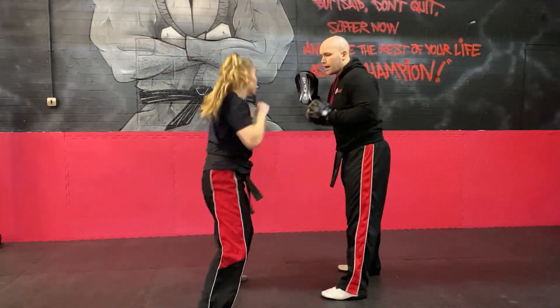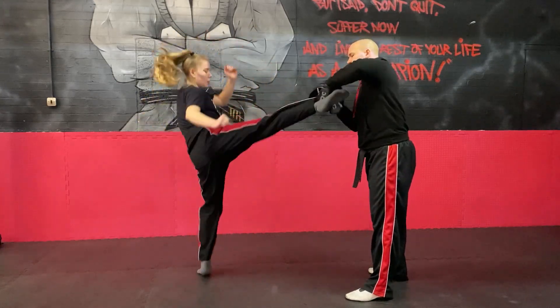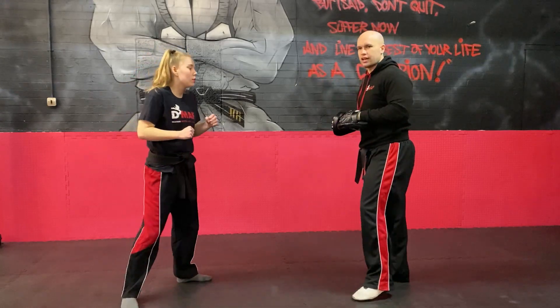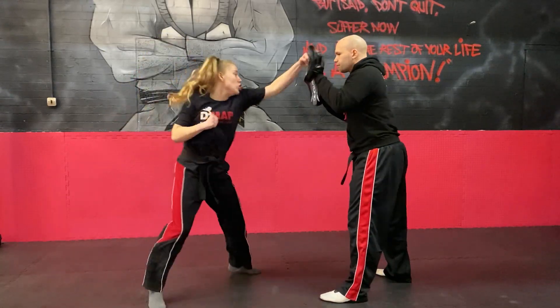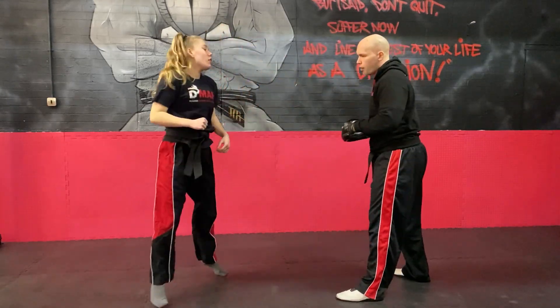Jab, cross, roll and set down, cross, roll in it, cross, hook, cross, round kick, switch kick. And we're going to do two more, a little bit quicker now, and you guys hopefully can watch it and learn it. Good, one more.